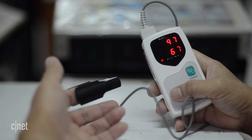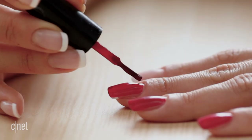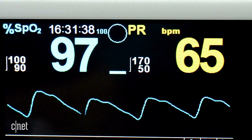These devices do have their limitations. Because they use light, they work better on people with pale skin — people with darker skin might get a false reading. The same goes if you're wearing nail polish, which might also give a false reading. There are also other factors: smokers might get an artificially high reading, whereas people who live at high elevations could get a lower reading.